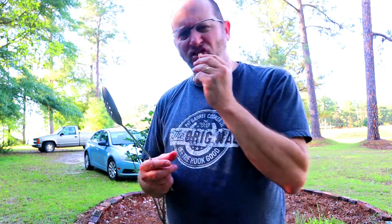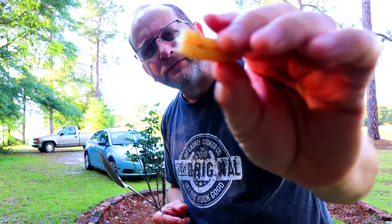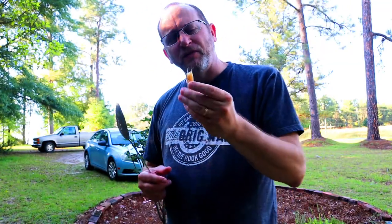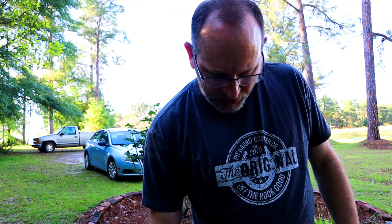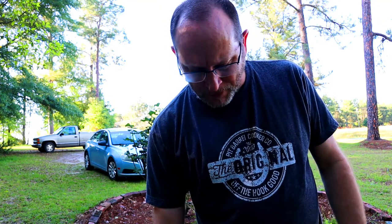Peanut. Green peanut. Salty and delicious. This is a soft one - it's called a pop. It doesn't really have a peanut develop in it, it just takes all that salty water and juice in there. You can actually chew up the whole thing and get all that juice out of there. Delicious. For a real peanut, you don't want them super soft, but you want them somewhat soft and salty. That depends on how much sodium you can take - some people can't stand a lot of salt. High blood pressure, like me. But just enjoy your life while you can.